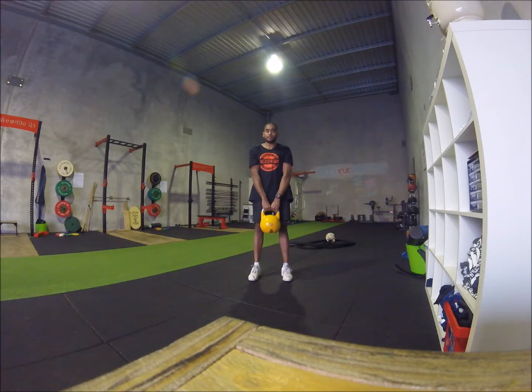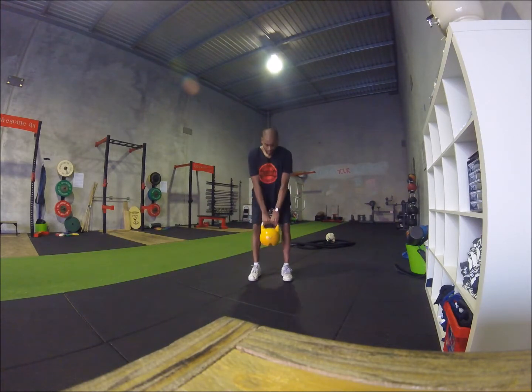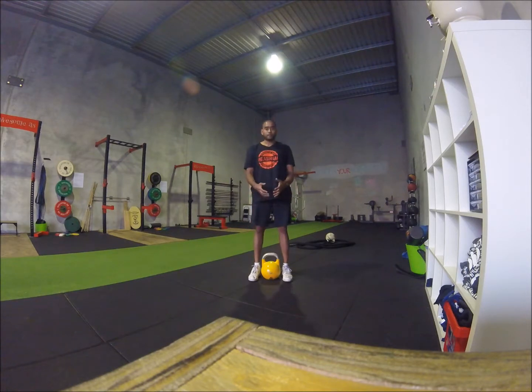Squeezing the glutes tight at the top. Straight back down and up. Keep everything in straight lines — everything is nice and straight at the top. Really using those legs, squeezing the glutes tight, imagining squeezing a coin between your cheeks at the top of the movement.